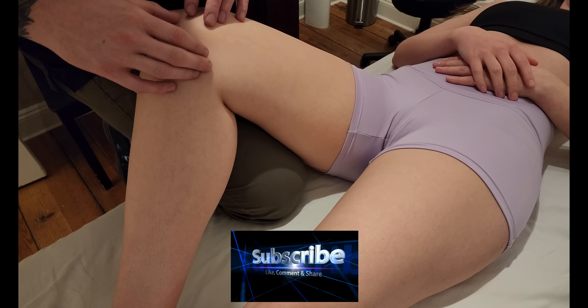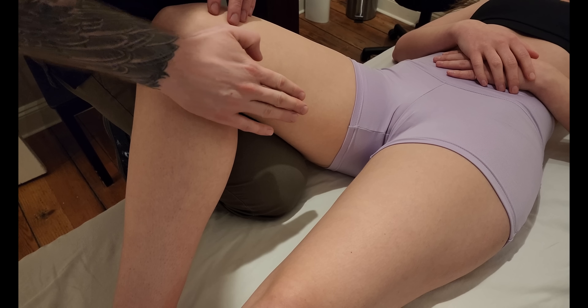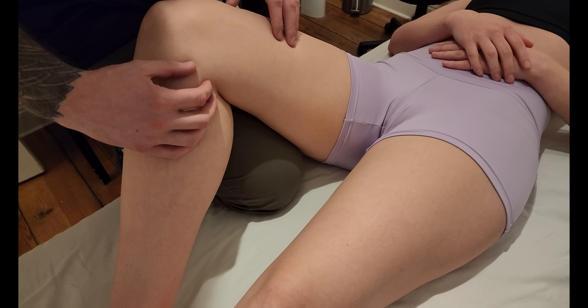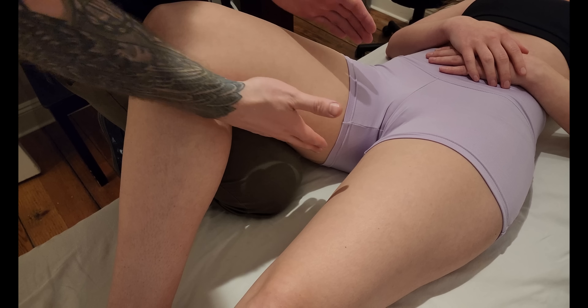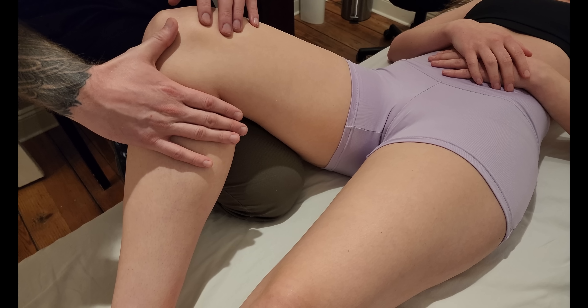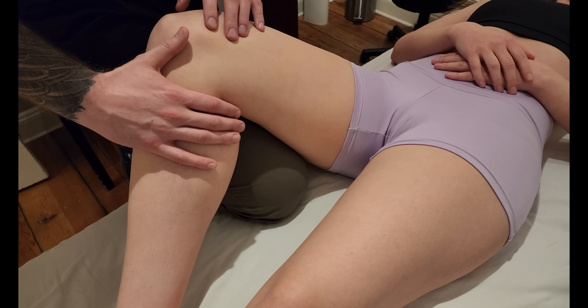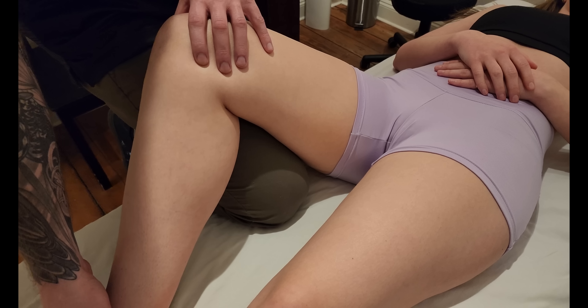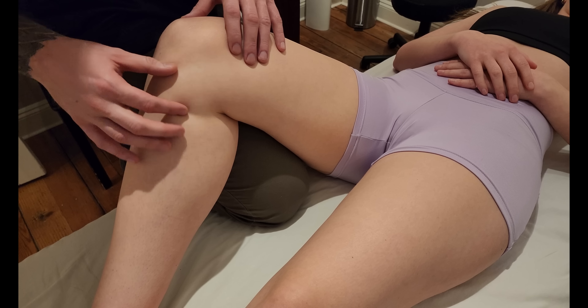We're going to be palpating the muscle gracilis. Gracilis is different from all of the other adductors in the fact that it actually crosses the knee. As we go looking for this muscle in the adductor group, we're going to take the knee's action into account — that's going to be really important. I'm going to show you that action before we get into palpation: it is the only knee flexor in this group.